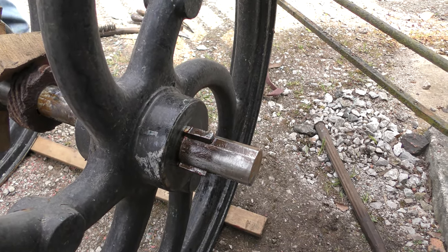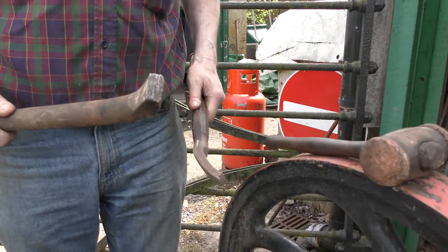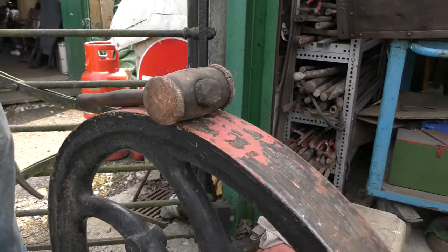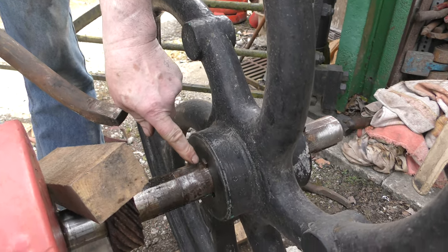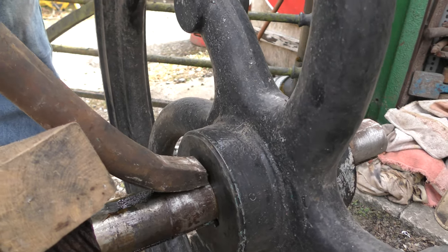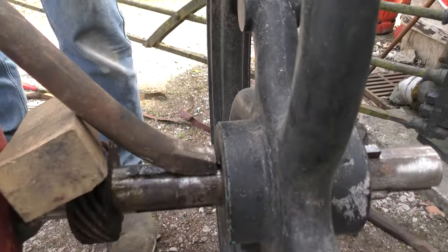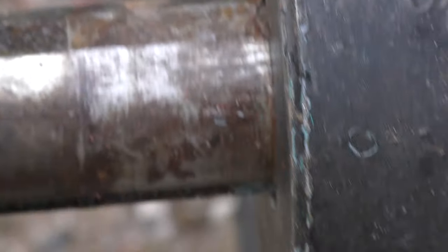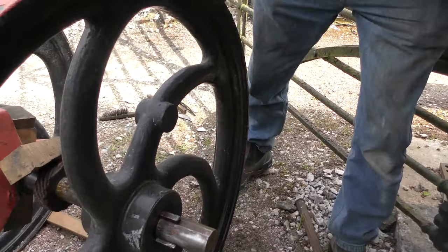We've got various bars and bent bars for doing this sort of job. But I can't stress enough — you're better with a big bar. If you use a small bar you can end up mushrooming it. So we're going to see if this will move. It's gone straight away. A little one will probably knock that through.